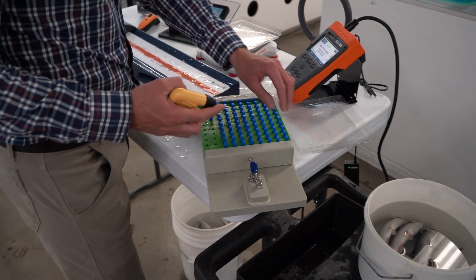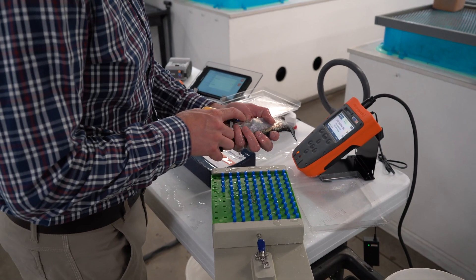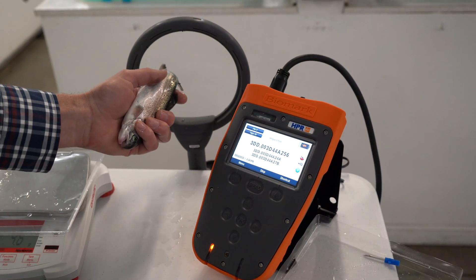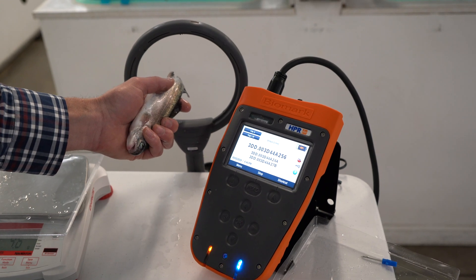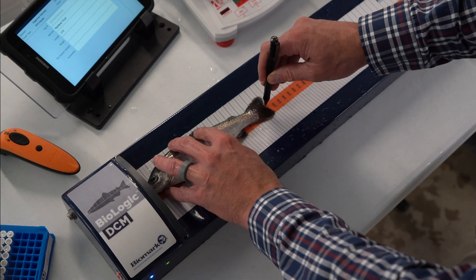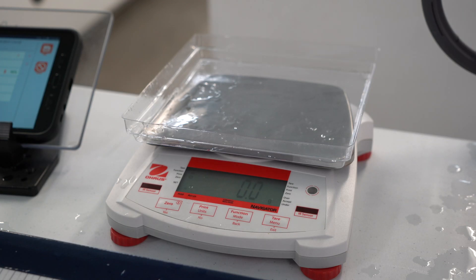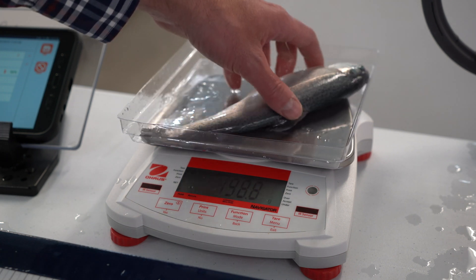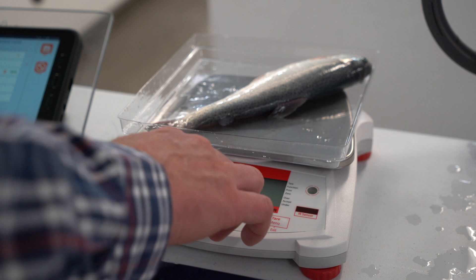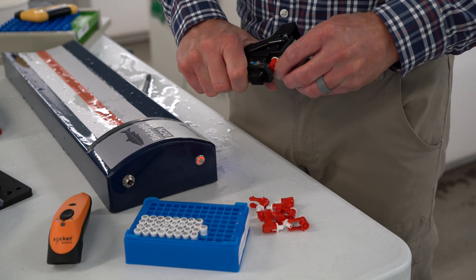Today we'll be PIT-tagging rainbow trout with our pre-loaded tray system. Once the fish is PIT-tagged, we'll scan it with the HPR Plus Reader. Take a length on our fish measuring board, record an individual weight, and take a genetic sample with our tissue sampling unit, or TSU.